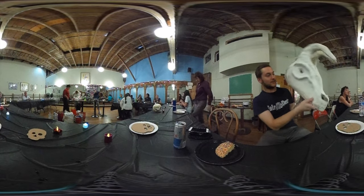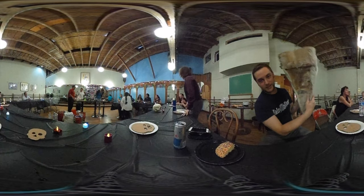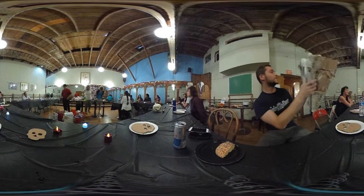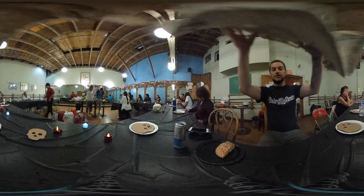It is like entirely out of paper mache. It is amazing. There it is. Wow.